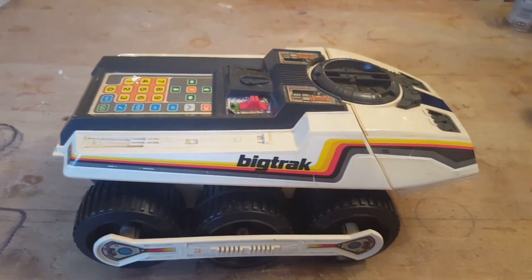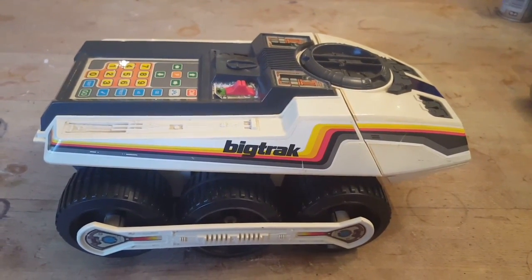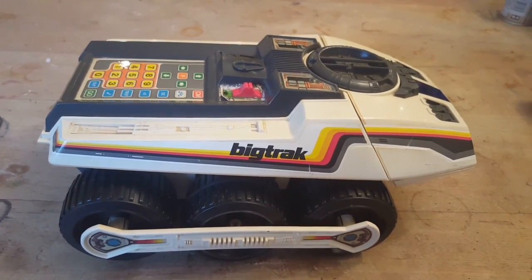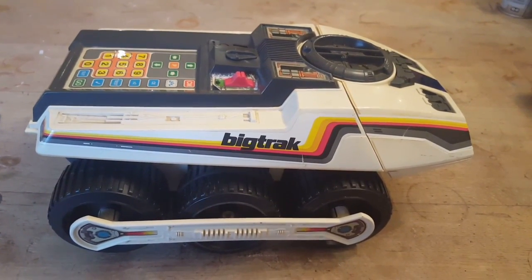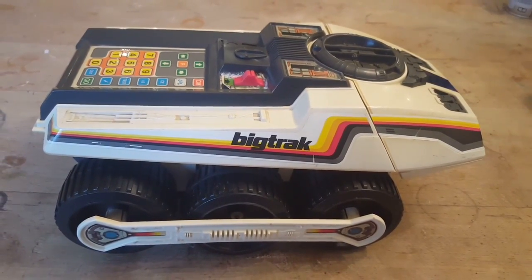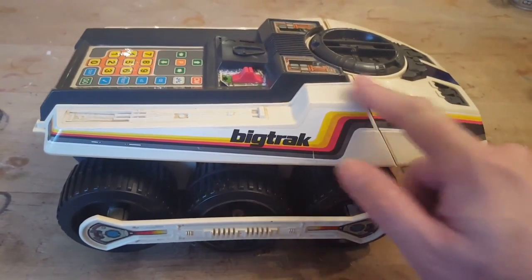Here we're looking at a Big Track from 1979, produced by MB, which is Milton Bradley. These things were released up until the very early 80s, and I'll show you in a second how you can find out approximately which year your Big Track was produced. On the outside it looks like some kind of space-age tank with a number of stickers and decals on it.